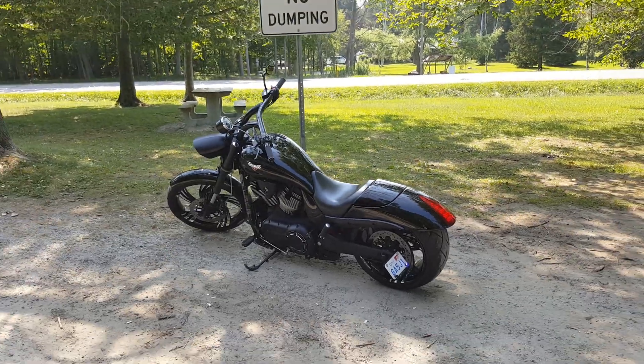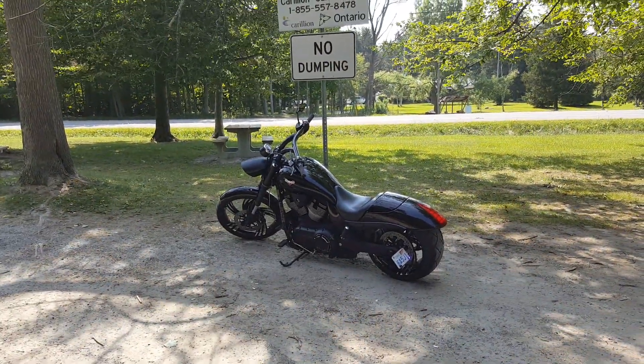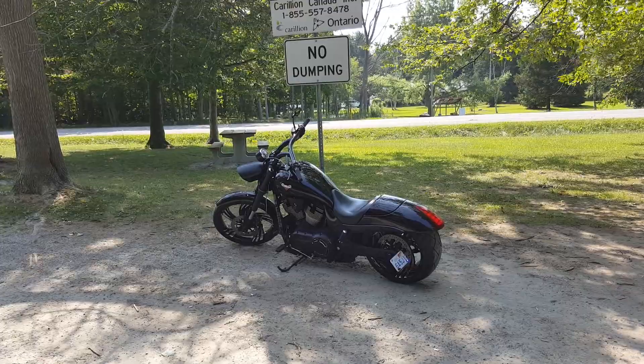I love this bike. All right, there it is — thanks for watching.